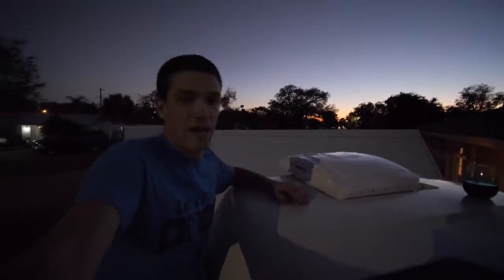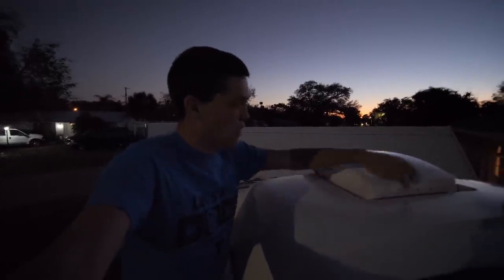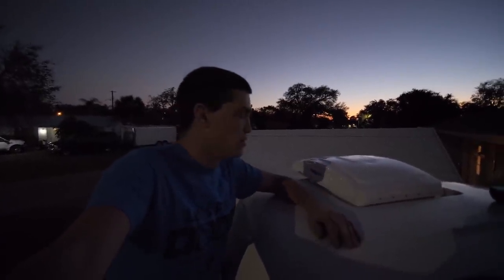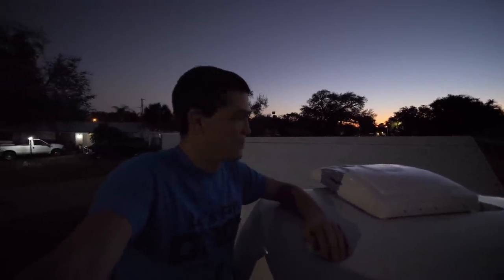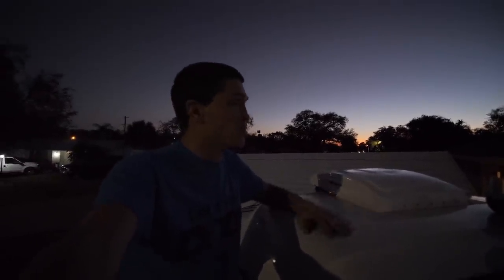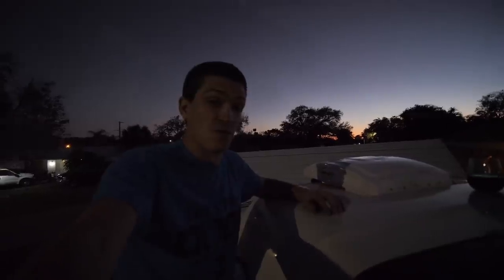We quite literally ran out of daylight here and didn't really finish everything. We do have to put a little bit of caulk around the edges and then add a little bit of lap sealant — we're going to use Dicor — and then it should be good to go. I'm getting eaten alive by mosquitoes. Fortunately it is not going to rain tonight, there's a 0% chance of rain every hour of the night. We're going to try to take advantage of the next couple of days to get as much done on the van as we can.